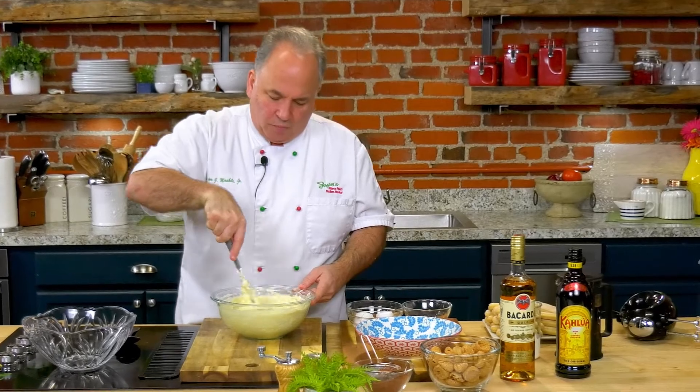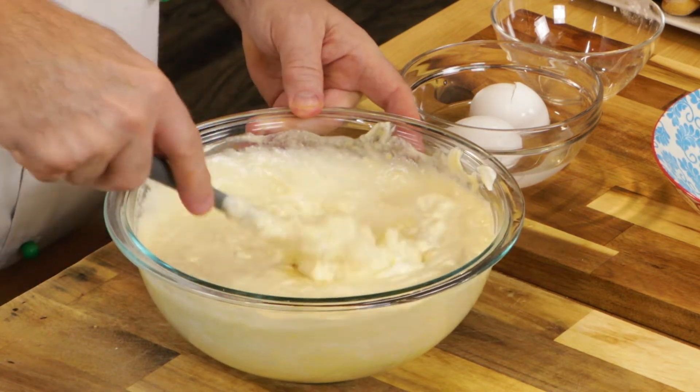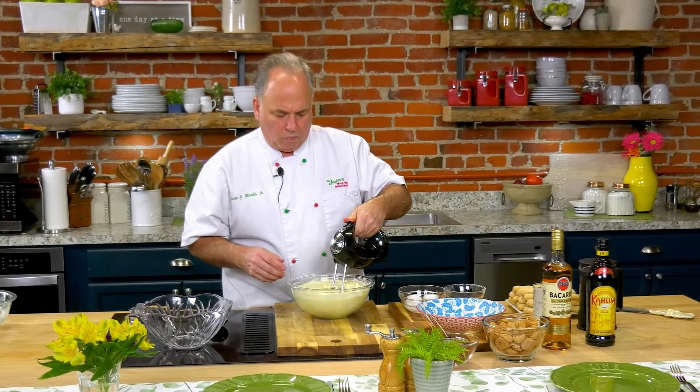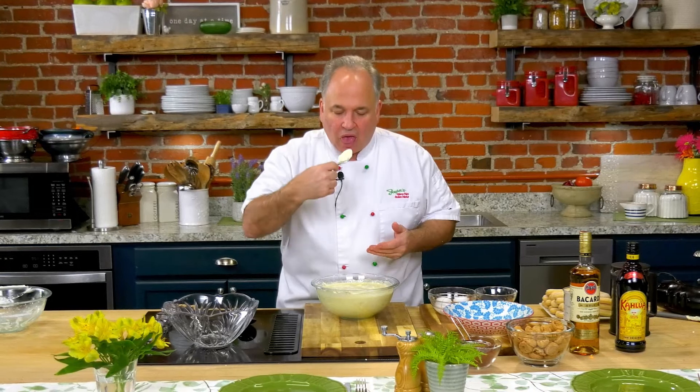Now we're getting our mixture all together. If you think it's too lumpy, go ahead and put the mixer on — it's not going to hurt it. I see some lumps so let's finish it quickly with the mixer. I didn't want to over-mix since I whipped that cream, but those lumps needed fixing. Let's give it a taste — the spoon test. Watch this. It's not dripping, it's good enough to put into our glass bowl. So delicious — the hint of coffee already in this dish, just perfect.